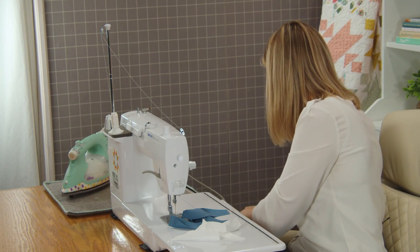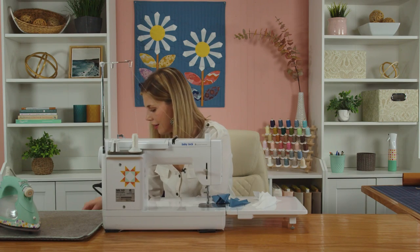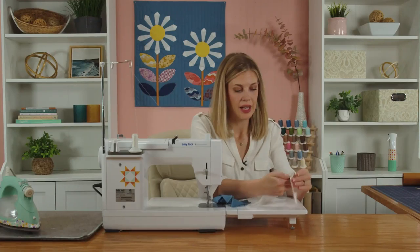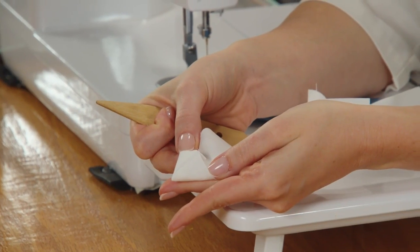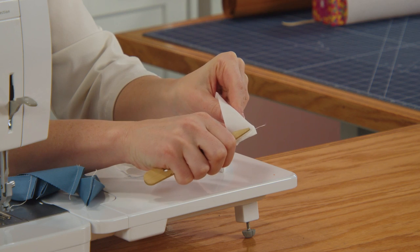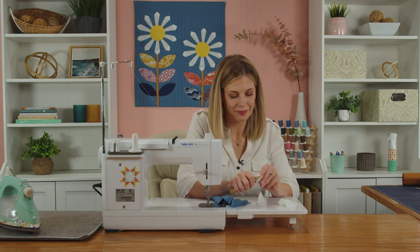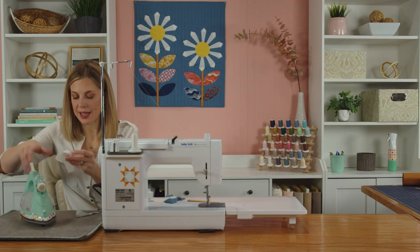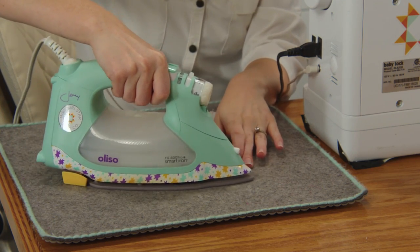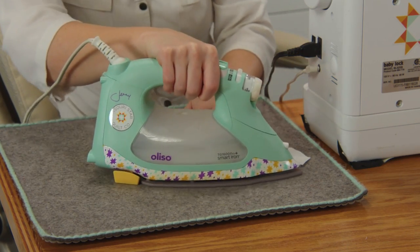If you have a little turning tool or a chopstick, that can be very helpful. I like to use this little turner — I just line it up right along the end of the seam and push through, and it pokes that peak out just perfectly every time. So I just line the point of this turner right up with the end of my seam and then flip it through. I'm going to go ahead and do that to all of these. So I've got them all flipped — now we just need to press them. I like to just line up the middle seam, eyeball it, and then hit it with my iron.